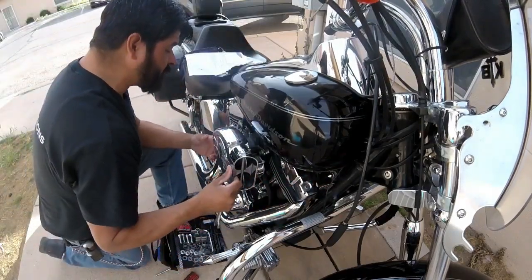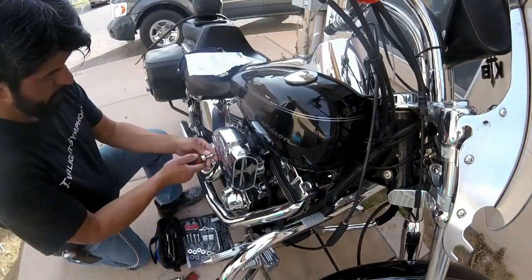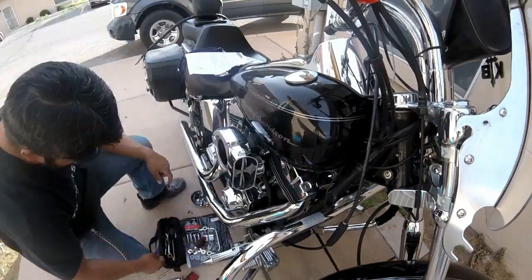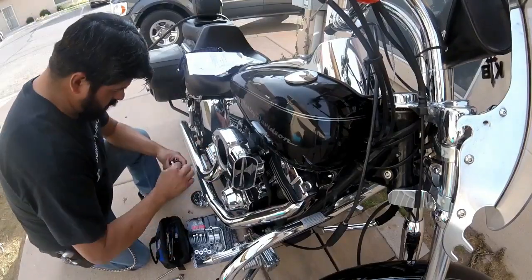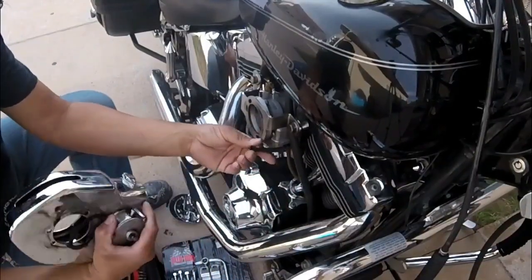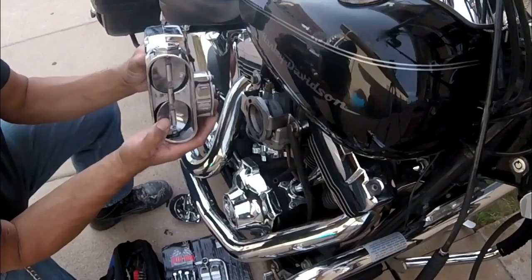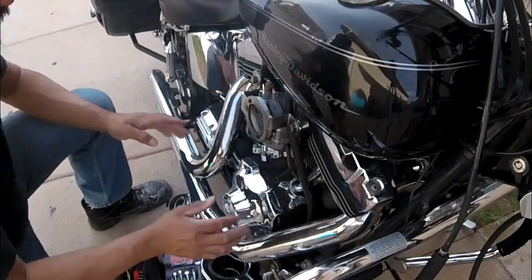I think we're going to have to remove the hypercharger. That's a vacuum tube — the vacuum tube activates this. When you accelerate, it opens this up. Okay, so now we're here.